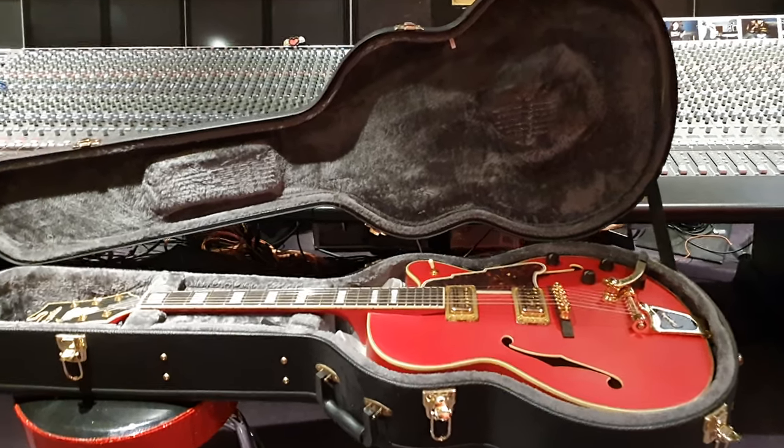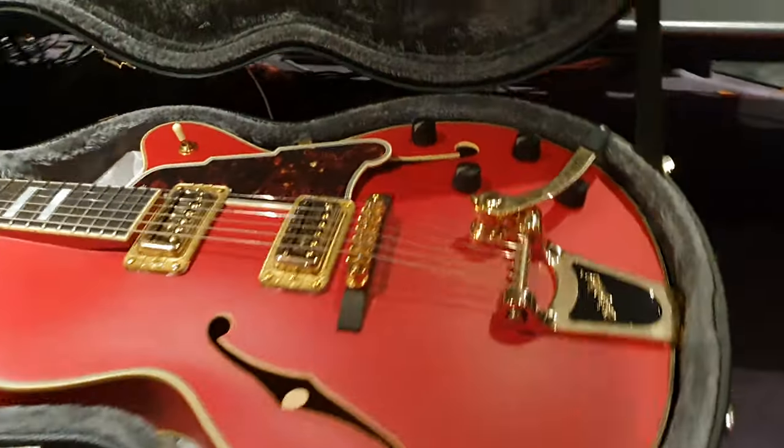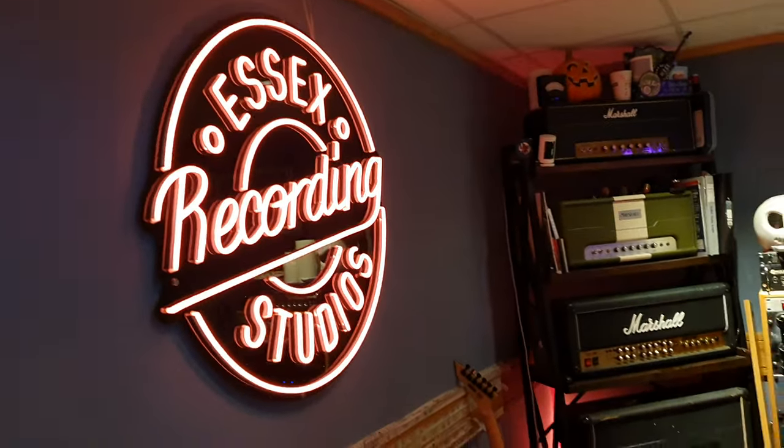Hey guys, what's going on? It is your friend Keith and I am here live again in the control room at the one and only world famous Essex Recording Studios just outside London in South End on Sea, England, baby.